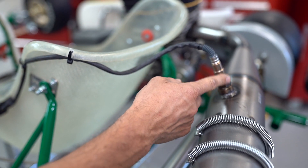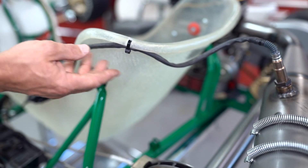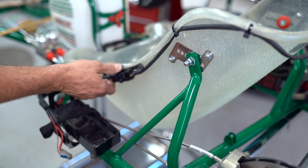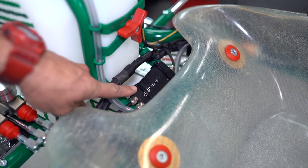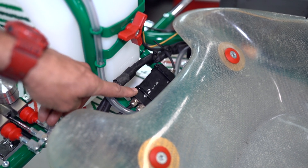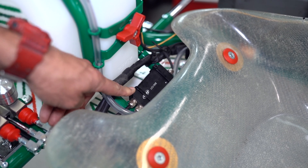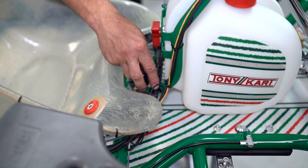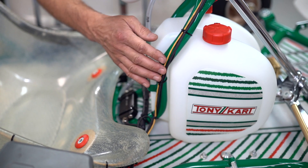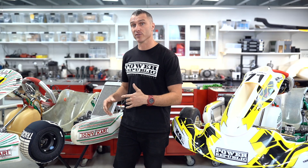Once you've got this all mounted up you're going to drill a couple of little holes and run the cables nice and neat. A good spot to mount the LCU-1 — the brains of the operation — is down here between the fuel tank or on the fuel tank support. Then you can run your cabling up the side of the fuel tank just like you would for your normal data logger system.